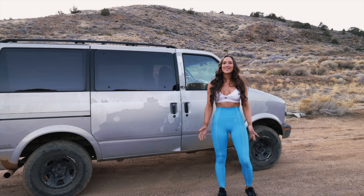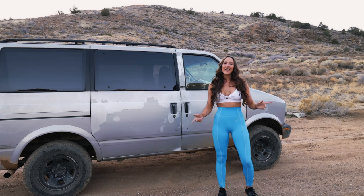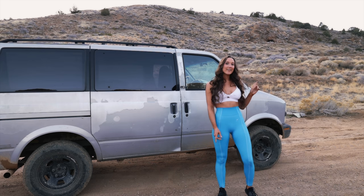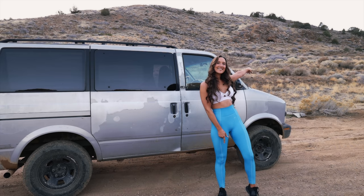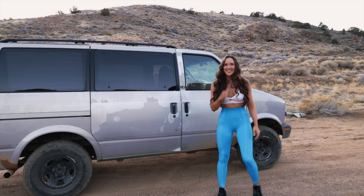I've been out here testing out this 4x4 and it looks like there's a cave up there. I'm gonna see if I can drive up there and check it out — you see it? It's hiding up there in the corner. Let's go!